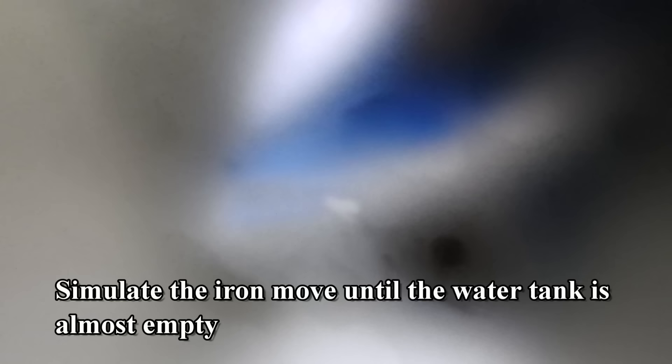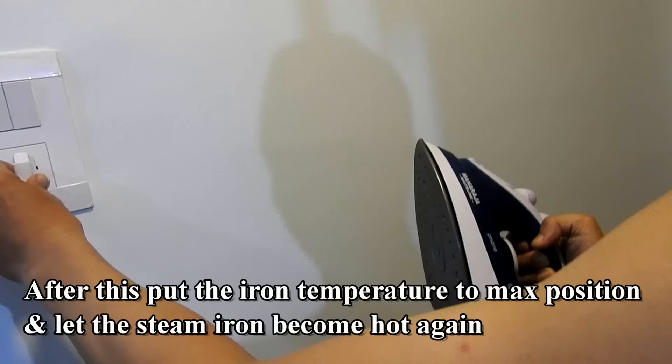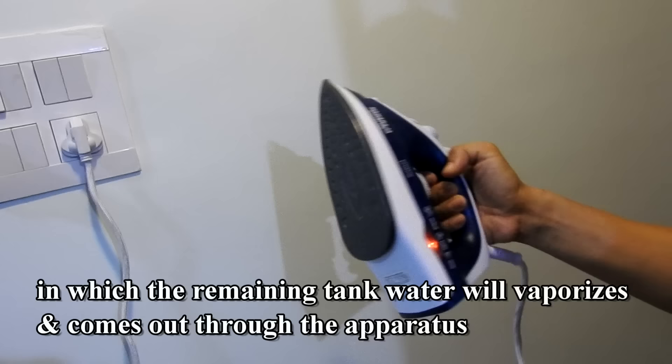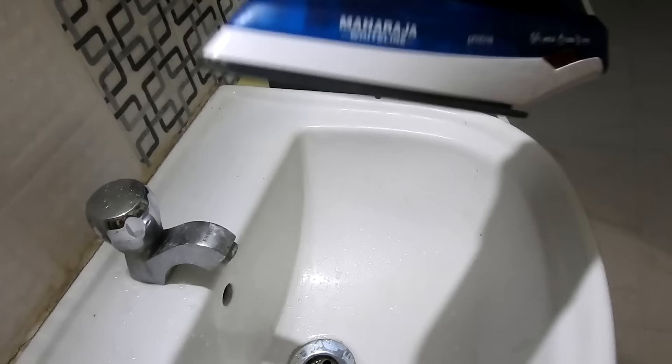Simulate ironing — move the iron until the water tank is almost empty. After this, put the iron temperature to the maximum position and let the steam iron become hot again, in which the remaining tank water will vaporize and come out through the apparatus.